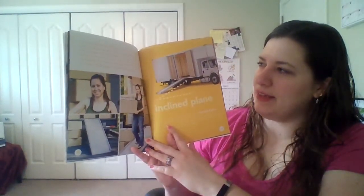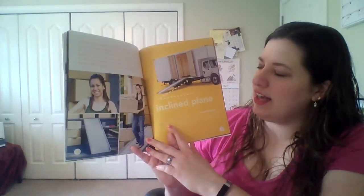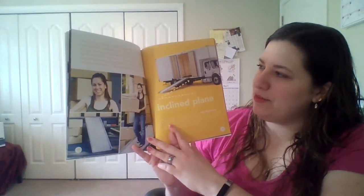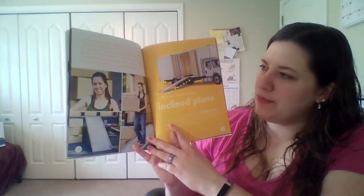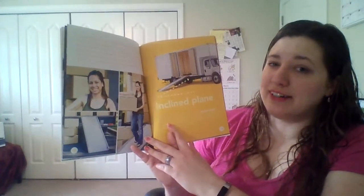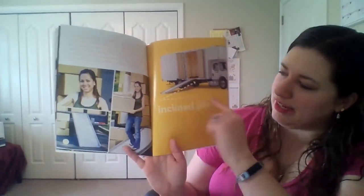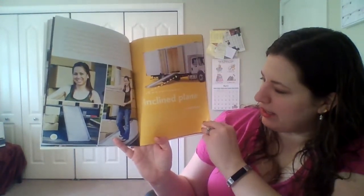On my way back inside, I meet Miss Jacqueline. She's moving into our building today and has a lot of boxes to move. Miss Jacqueline moves her boxes off of the moving truck by walking them down the ramp. If she couldn't use the ramp, she would have to climb in and out of the truck with every box. This is a type of inclined plane. A ramp is a type of simple machine called an inclined plane.